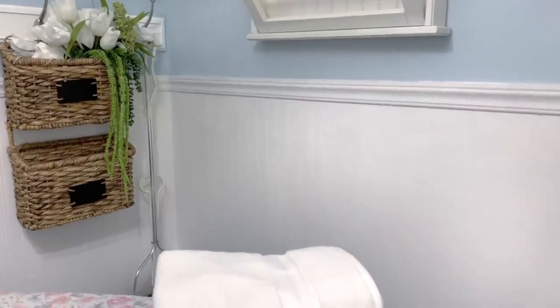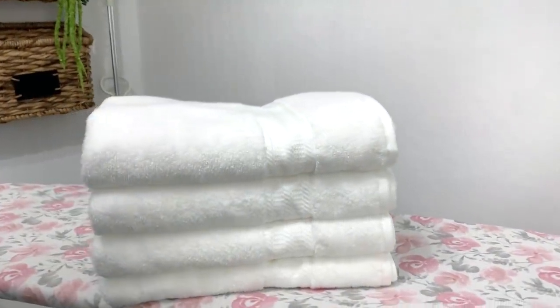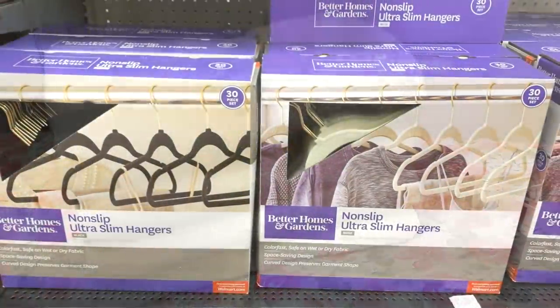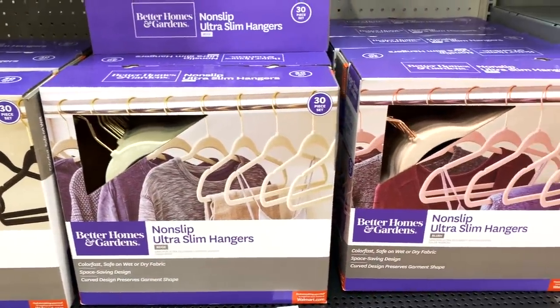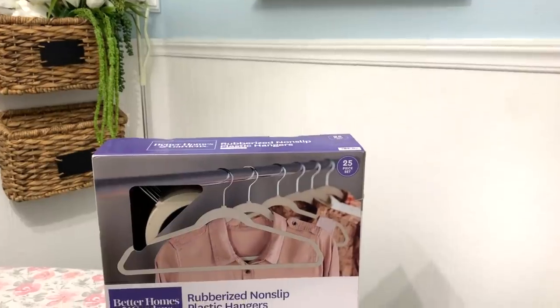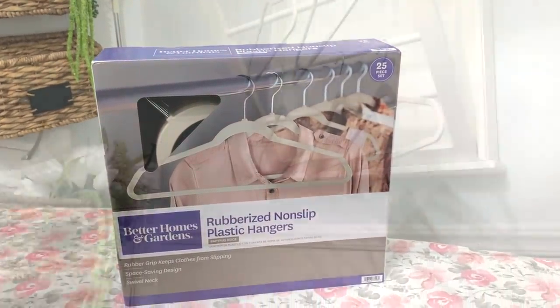It's always a good idea to replace your towels, especially if they are frayed due to daily usage and washing. You can get some affordable and beautiful towels from the Better Homes and Gardens line, but do not throw away your old towels — they can be used for the homeless or animal shelters. I also grabbed a box of hangers, 25 in a box. I love that they are non-slip and rubberized to help keep your clothes on the hanger and off the floor. Plus, the hook swivels 360 degrees to make browsing and hanging clothes easier.